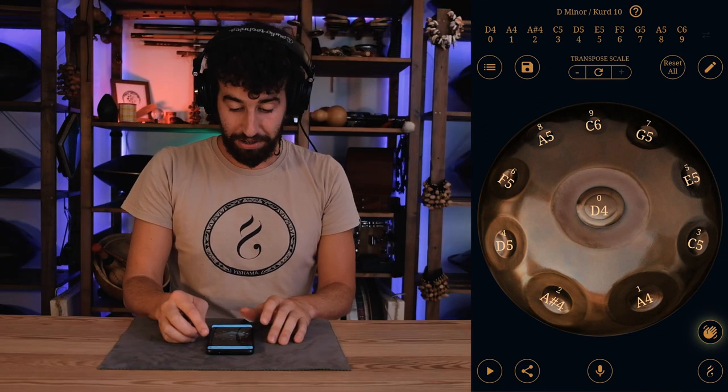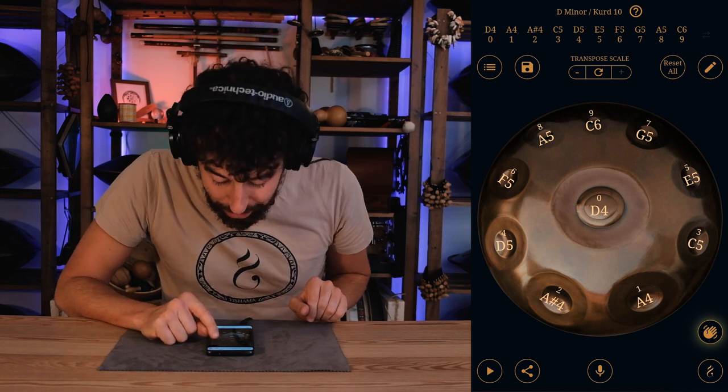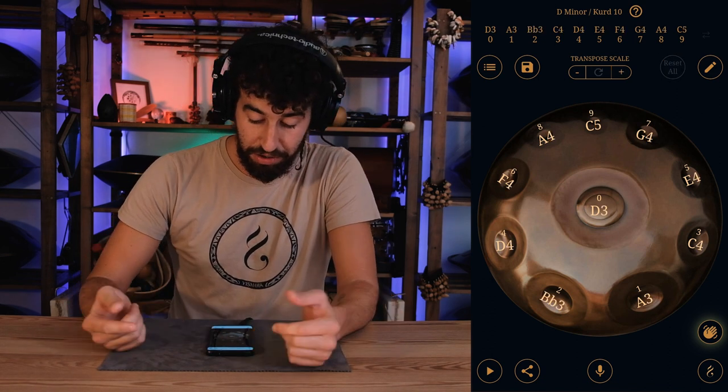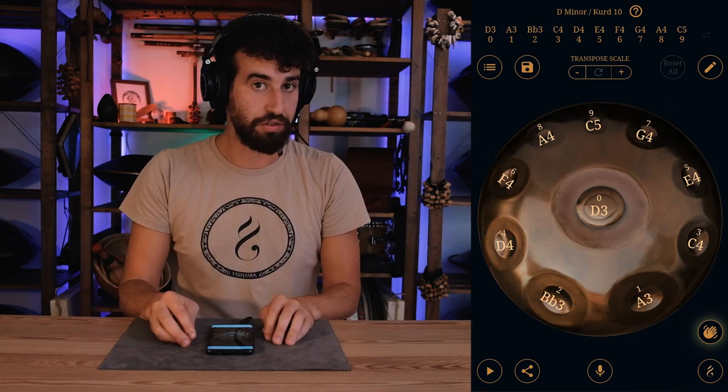And once you've explored all of that, there's this little button on the right that says 'Reset All' — so every change you made on the previous scale, you just click it and you're back on D3. Easy.